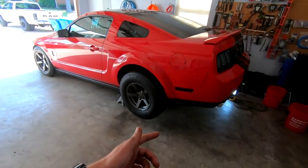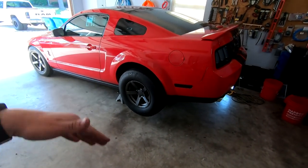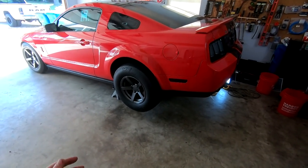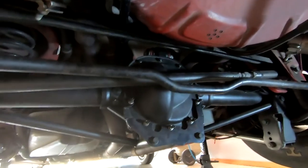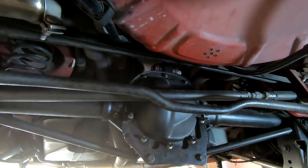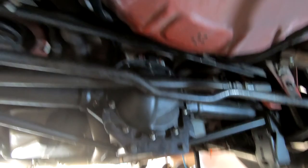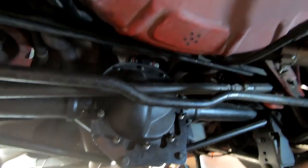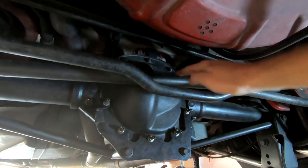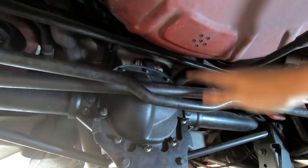First thing I'm going to do is open up the rear diff cover and drain the fluid. While that's draining I'll start taking off the wheels and tires, then go into time lapse for the less technical parts. One thing to note on this Mustang — unlike the GT I had — to get the diff cover off, the sway bar needs to come out, and the panhard bar needs to come out as well.